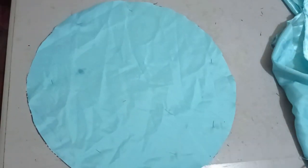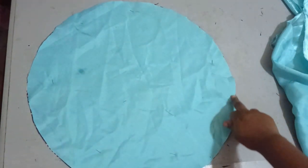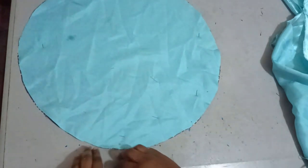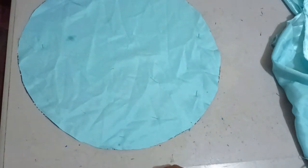After cutting it I'll take it to the sewing machine and sew it with a half-inch seam allowance all the way round, leaving about three to four inches of space so that I'll be able to turn it out.